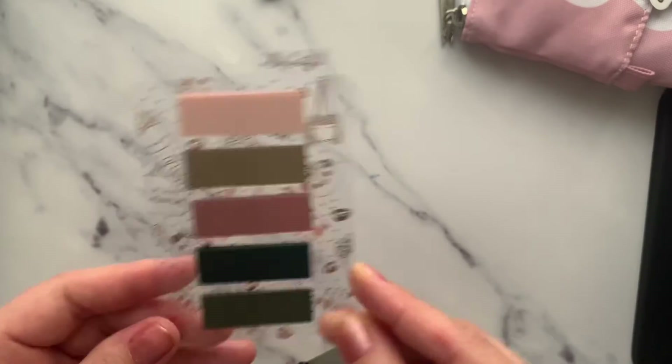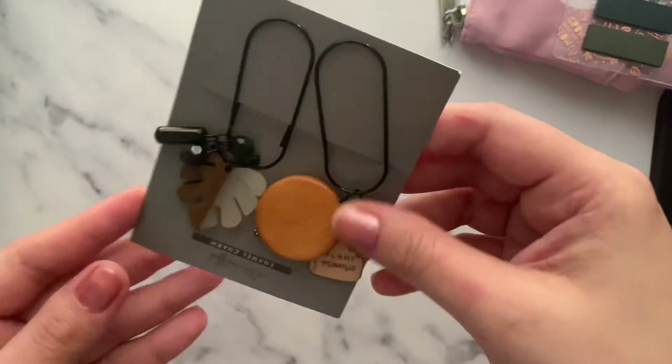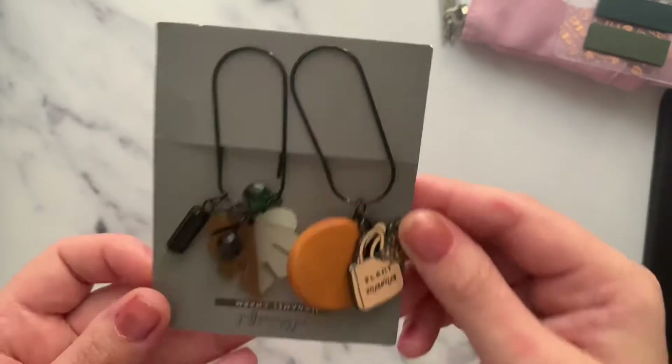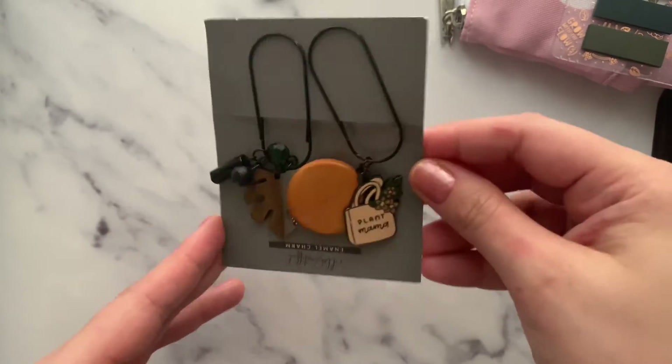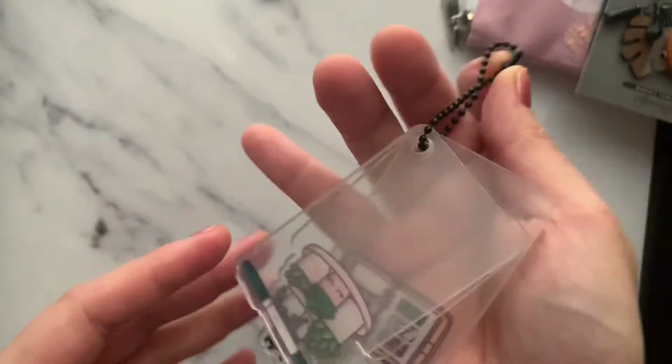We also got these beautiful clips, which are very handy for my TN — perfect for clipping and glamorizing your planner. They look so pretty! We also got these washi cards — these are the big ones.